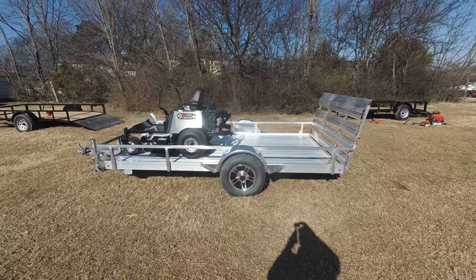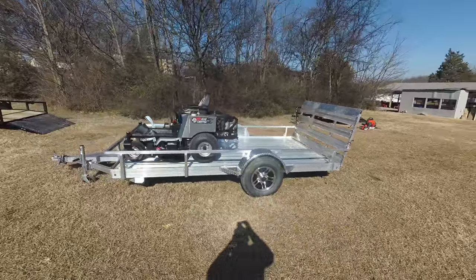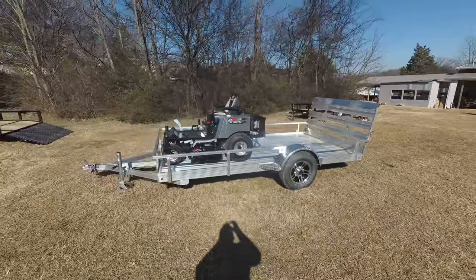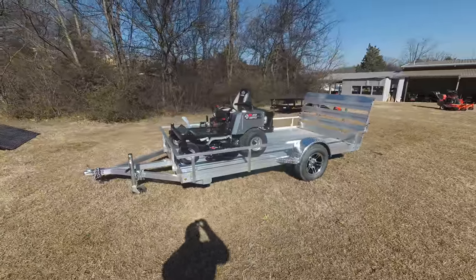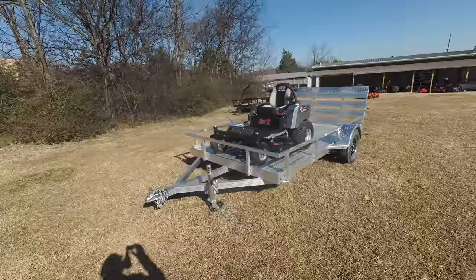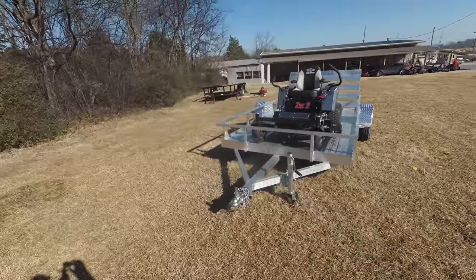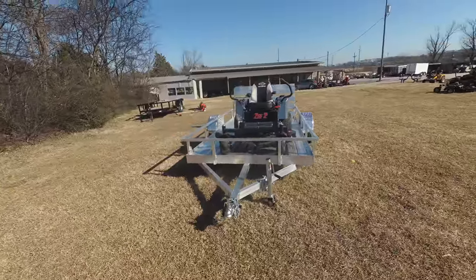We're here at SLE Equipment located in Nashville, Tennessee. Today we're going to look at the Dixie Chopper Z2 Zero Turn Mower with a 23 horsepower Kawasaki engine aluminum trailer package. You can find this package as well as others on our website at SLEEquipment.com.